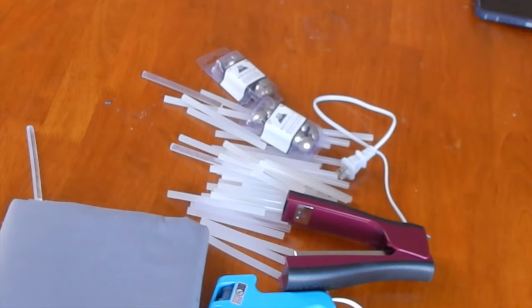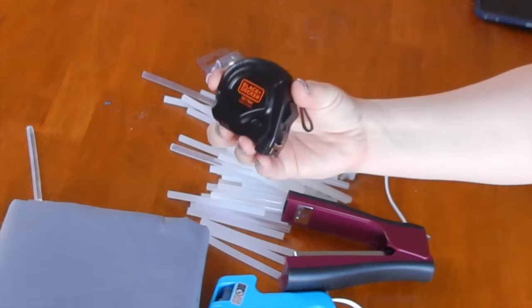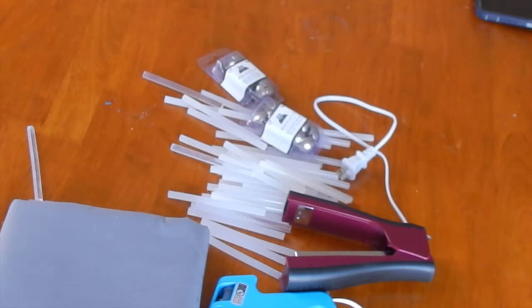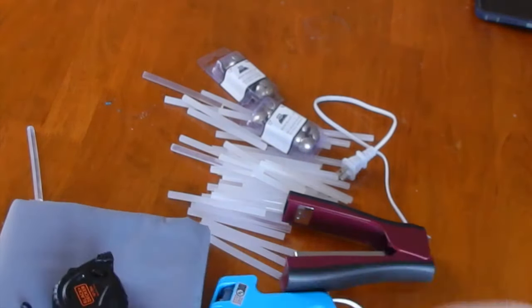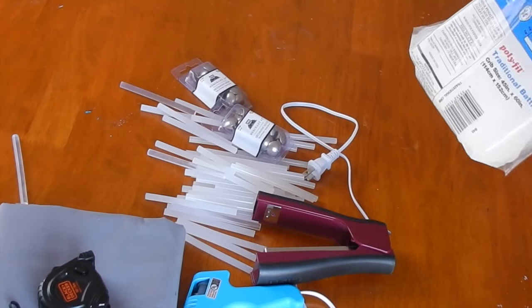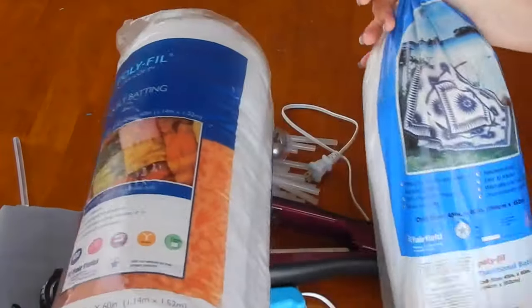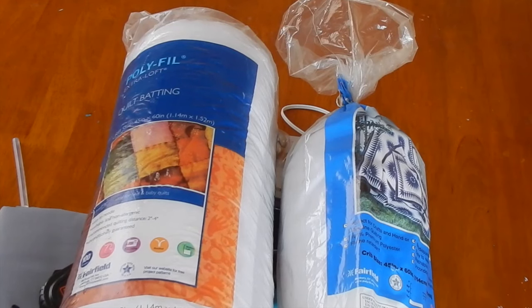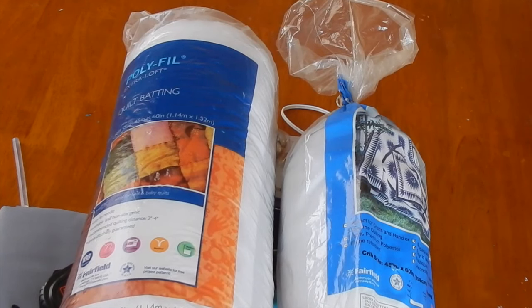I forgot to mention you will also need a tape measure, scissors of course, and also a box cutter if you're using cardboard, or a saw if you're using plywood. You will also need quilt batting, and that is just to add some extra depth to your project. I've included a list of everything you will need, so just screenshot it so you can have it on hand.